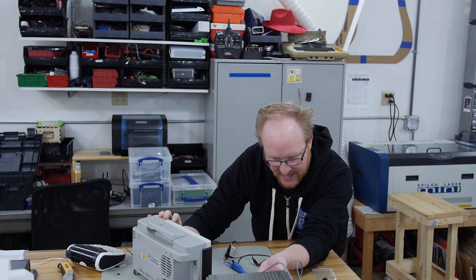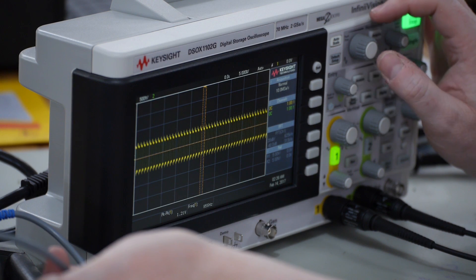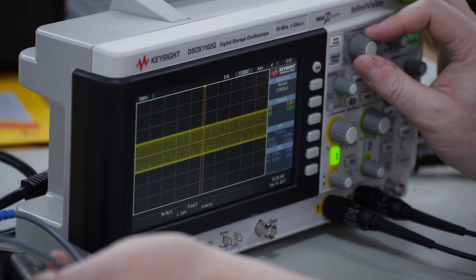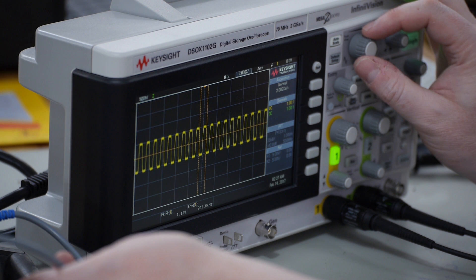Okay, there it is. So if we take the knob to one, then we're at one kilohertz. If we jump to one megahertz — no edges. Come on, you can find the edges. There we go.